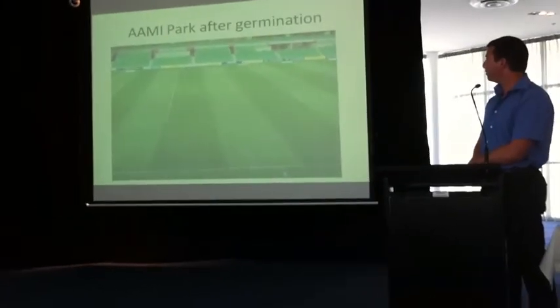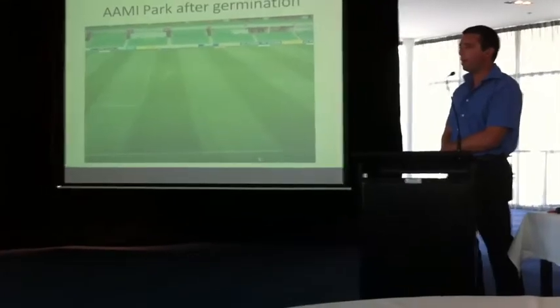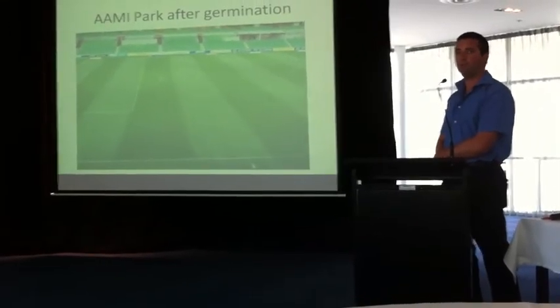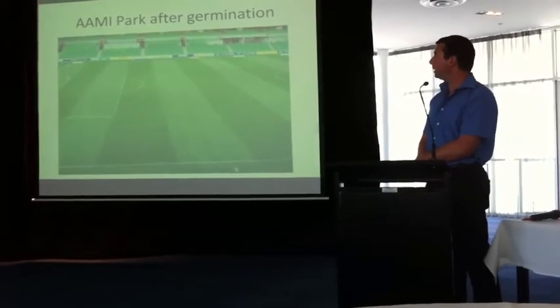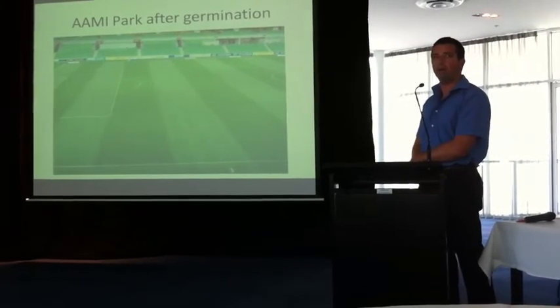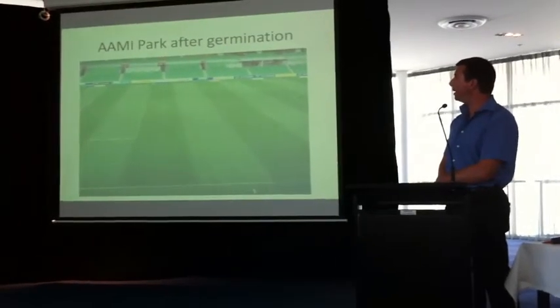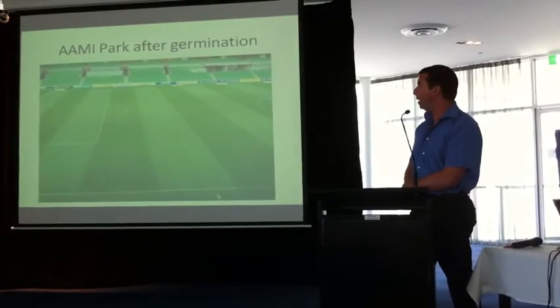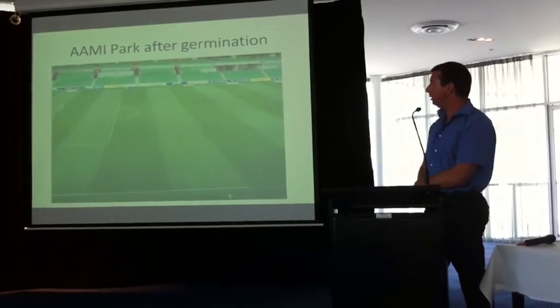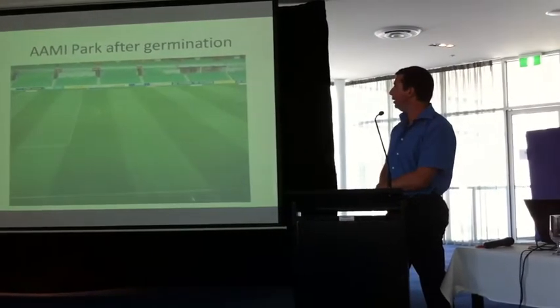It's only a park after germination. We're basically using the SR variety seeds — the 4220 and the 4600. We've found excellent recovery and excellent wear tolerance. The only small negative is they do take a bit longer to establish compared to some other ryegrasses, but once they mature we've found that you can't burn them. That's what we use.